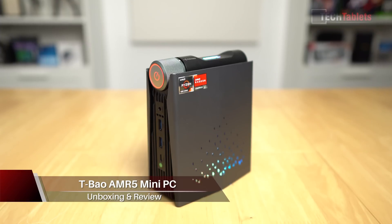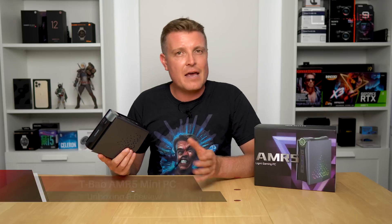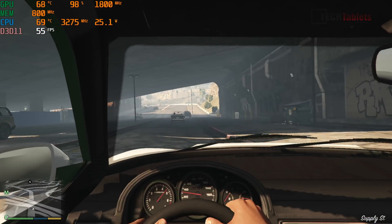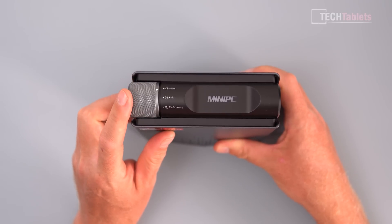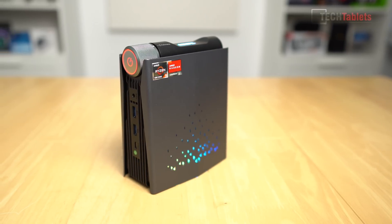I still try to check out tech that I think is interesting and cool, and this one's been pointed out to me a few times from comments. It's a mini PC called the AMR5, marketed as a gaming mini PC. It's powered by the AMD Ryzen 5 5600U, a 15-watt part — so we're not off to a really good start for a gaming mini PC. However, they have set a higher power limit, and there's a little dial at the top to change modes: silent, auto, and performance. Because it's marketed as a gaming mini PC, it does have some RGB bling on it.